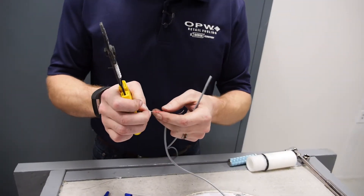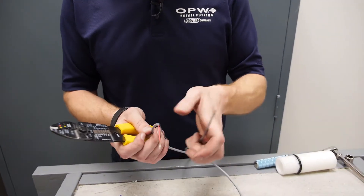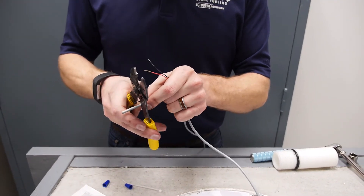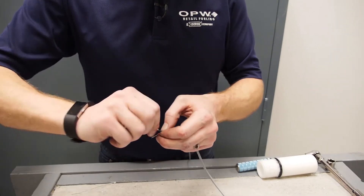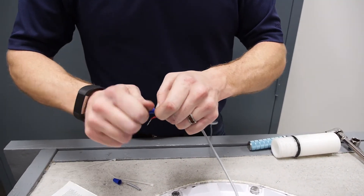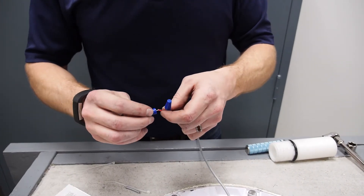You want to strip off just enough that it's going to fit inside a wire nut and you've got enough there for that wire nut to take a bite of. So you're going to do that for both the one coming from the inside of the building and the new sensor. You can go ahead and give your wire nut a head start here, twist your connectors together. Then you'll slap on your wire cap on both sides.